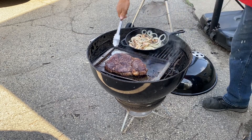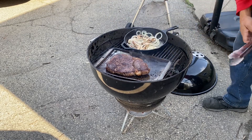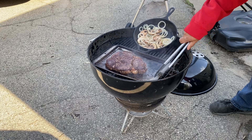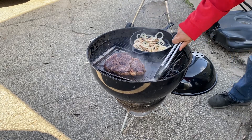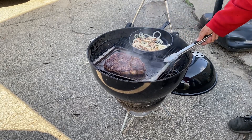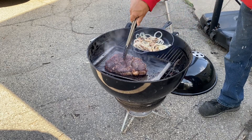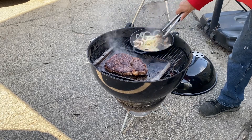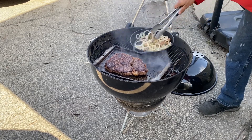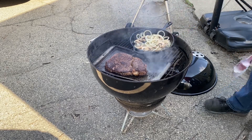I'm going to cook this with the lid on the pan. Give this a couple more minutes, friends, and this is going to be all set.